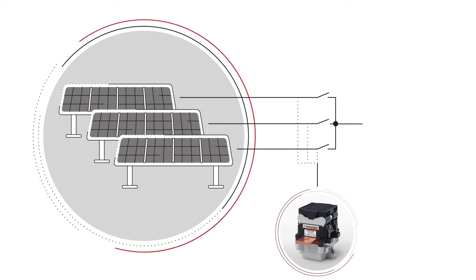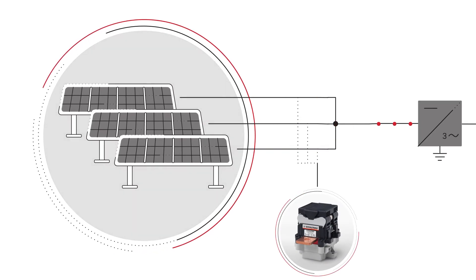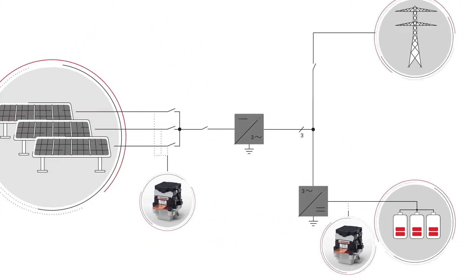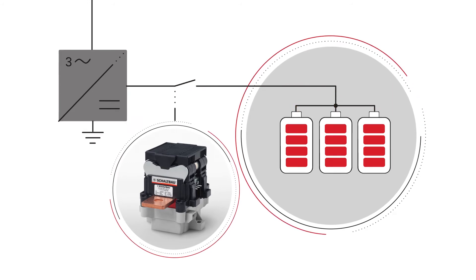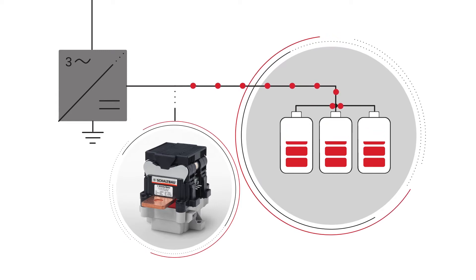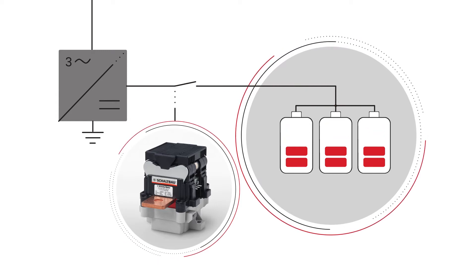Ideal for mobile and stationary applications. Safe for use with inverters and combiner boxes. Completely bi-directional, thanks to the specially developed arc chamber. This makes the C310 ideal for applications with energy recovery.